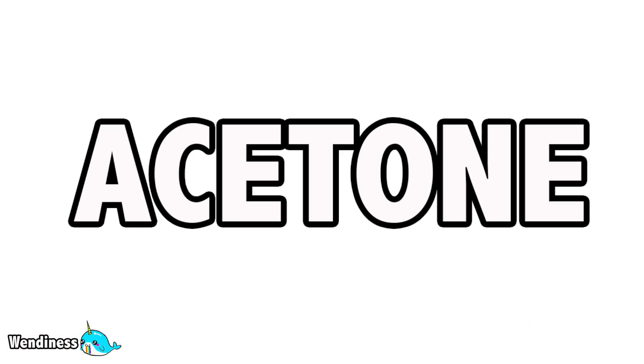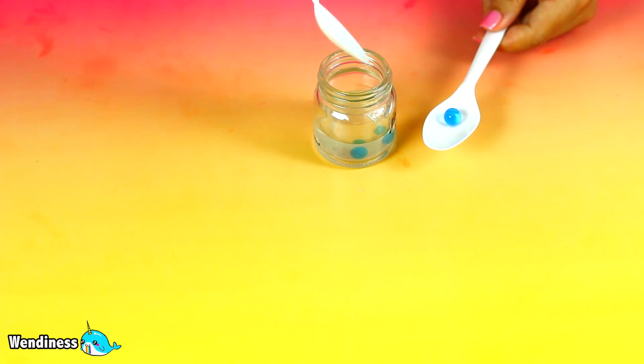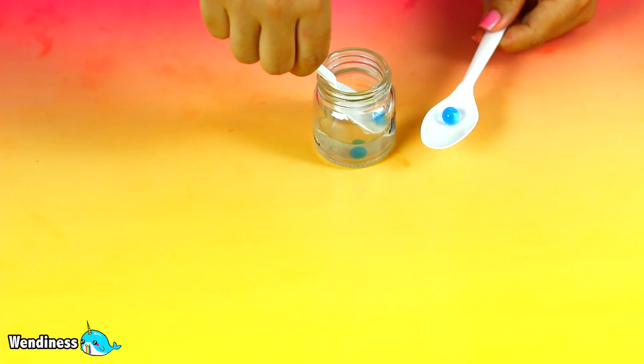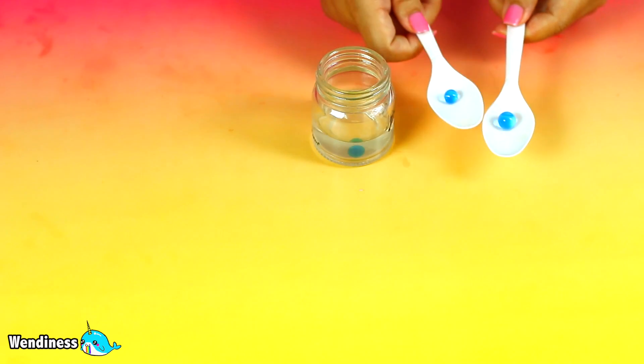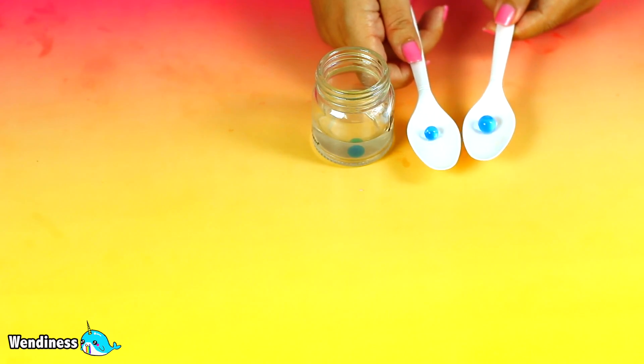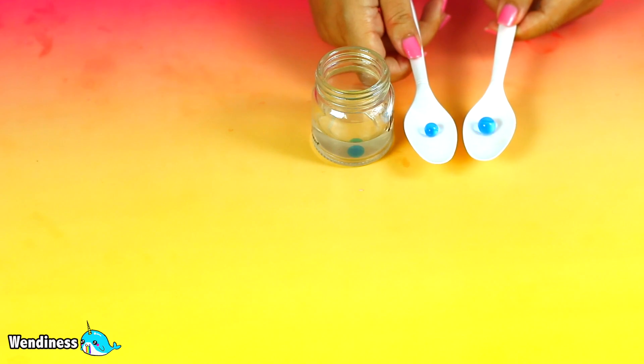For the next test I put an Orbeez in acetone for about 5 minutes. After 5 minutes I checked to see if there's any change. I noticed it's a little bit smaller than the original Orbeez that has not been in acetone. As you can see, the one on the left was in acetone for 5 minutes and it definitely has shrunk.